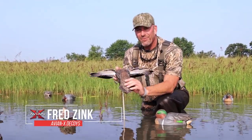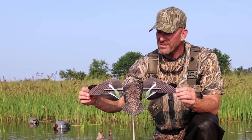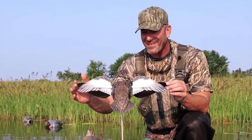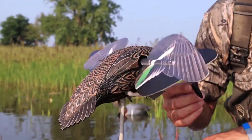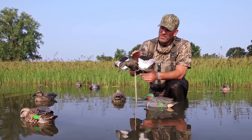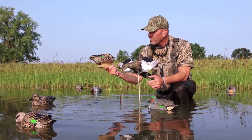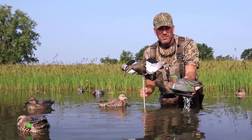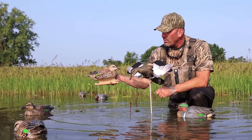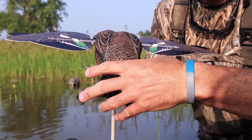This is the brand new Avian X PowerFlight Greenwing Teal. As you can see, we have the patent wing angel wing design — as that wing rotates, you always have the flash at the exact angle, very anatomically correct as far as the presentation of the flash. We went with a hen instead of a drake. Most people that hunt teal early in the year — blue wings, green wings — they all look like this. The drakes don't have their plumage; this is obviously a late season drake, but in September and even October most look like this, so we decided to be a little bit different.